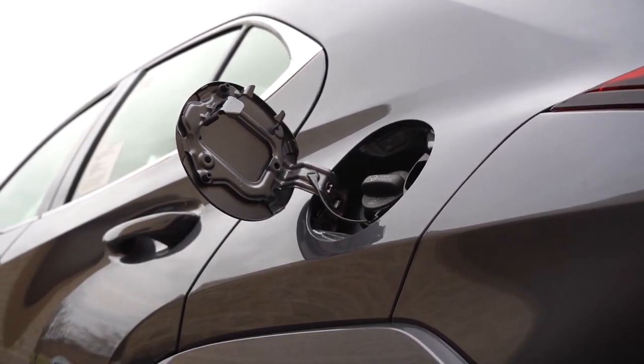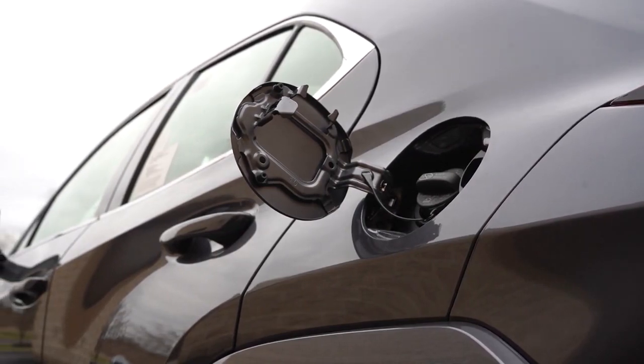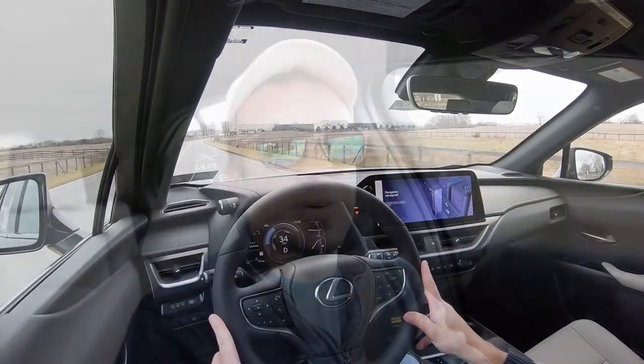This takes regular unleaded fuel — something I want to emphasize, because most luxury manufacturers almost always require premium fuel. You actually get to save some money with the UX 250 Hybrid by only filling it up with the cheap stuff, which is pretty cool.